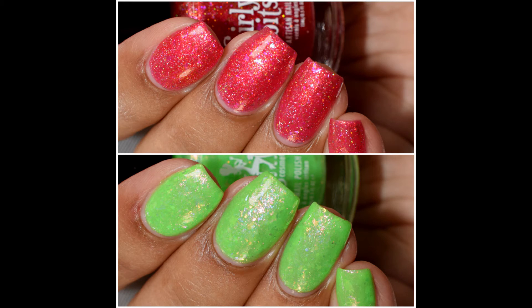What's up nail geeks? Today I'm bringing you the Girly Bits June Color of the Month Duo. Today these are both very bright, summery, fun shades, so let's get started with the swatches.